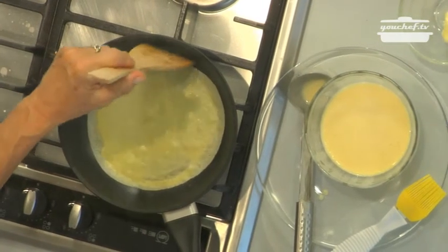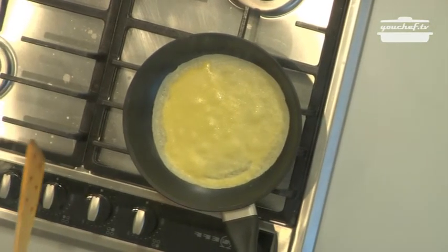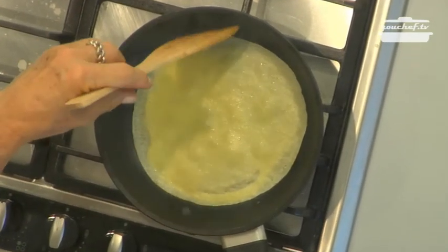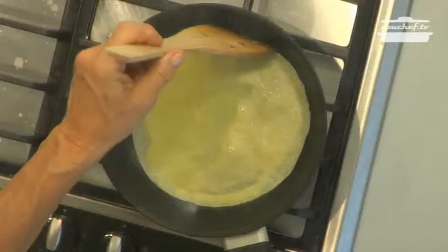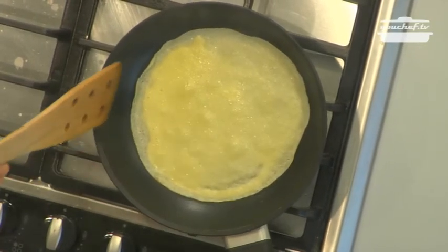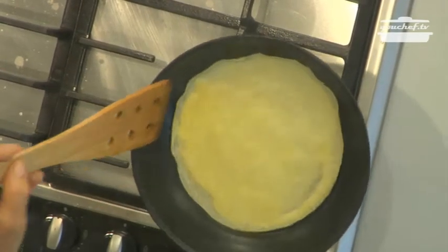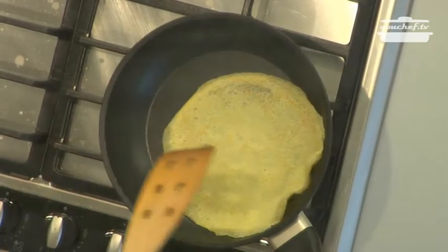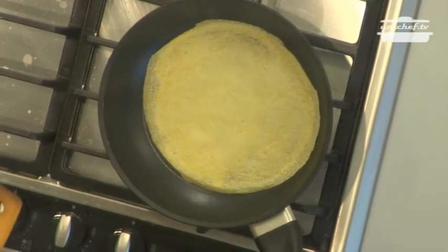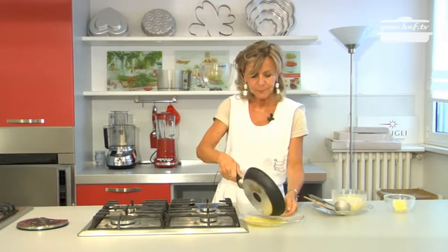Cook the first side. Pay attention to the edges of the crepe and then turn it. When the crepe is brown on both sides, it's ready.